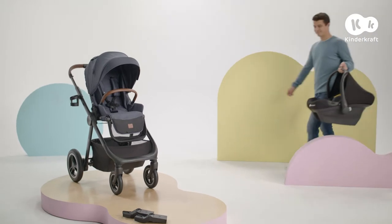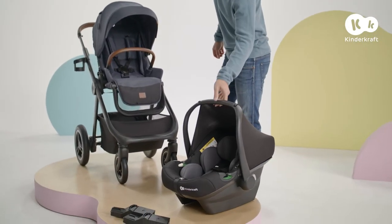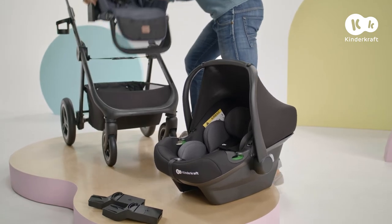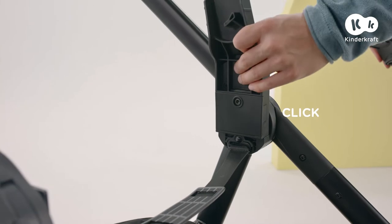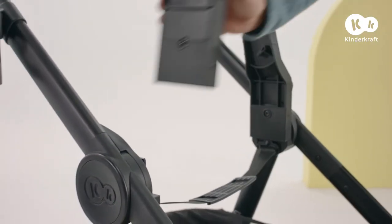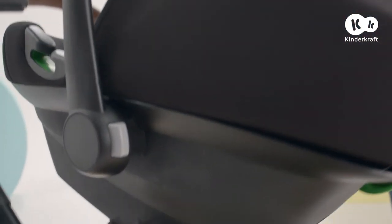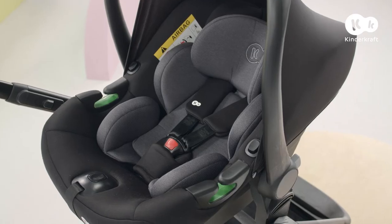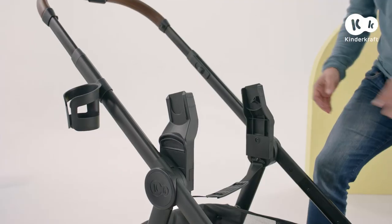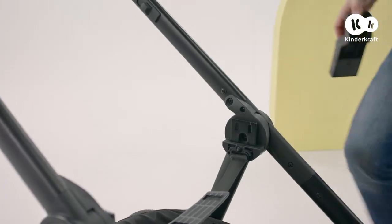You can take Everyday on all trips because it comes with adapters. To affix the compatible car seat, such as iCare, first remove the seat. Then insert the adapters into the frame and slide the car seat into them. To remove the iCare car seat from the adapters, just press here. These buttons on the adapters allow you to remove them from the pushchair frame.